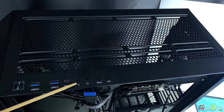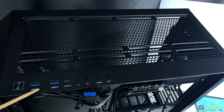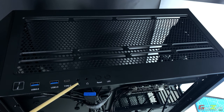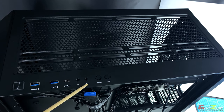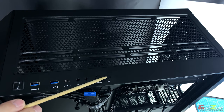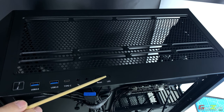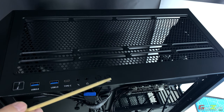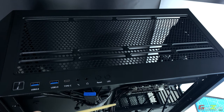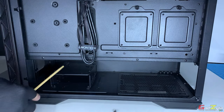At the top IO panel you have a power switch, two USB 3.0 sockets, one Type-C socket which is USB 3.1, a microphone jack, a headphone jack, and a reset switch. The LED switch I mentioned earlier is also here — toggling it cycles through the ARGB effects of whatever you have plugged into the ARGB and fan hub.